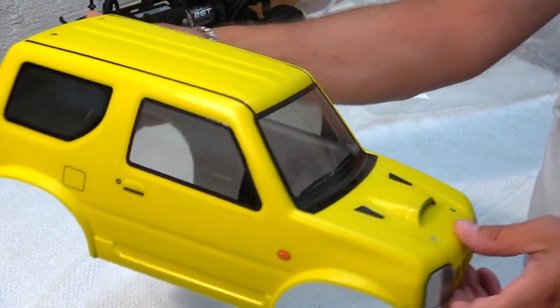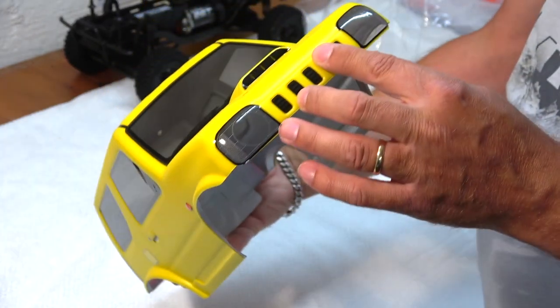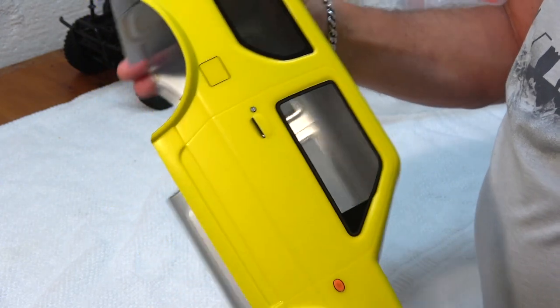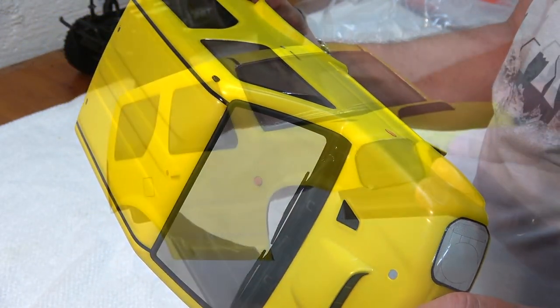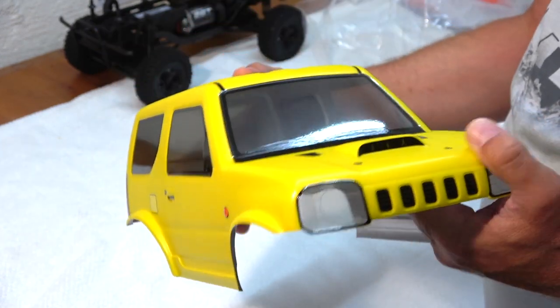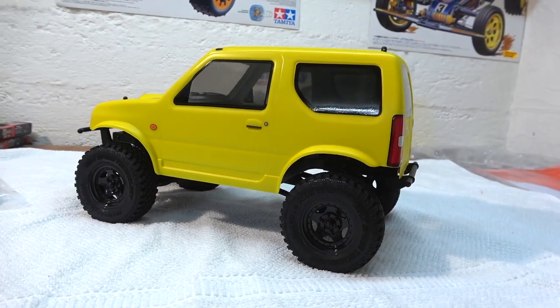Let's check the body. It's perfectly painted and the main decals are already applied. It's available in four different colors: silver, orange, yellow, and blue. The inside comes in silver to make it good and opaque. The windows are a bit tinted with perfectly applied stickers. Look at this cute little off-roader.